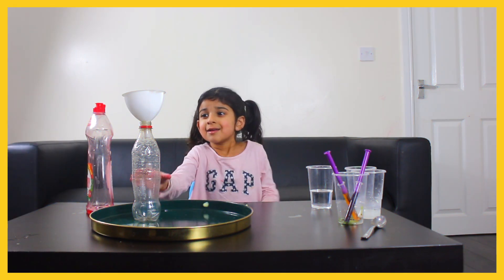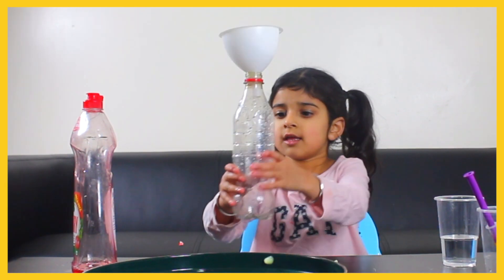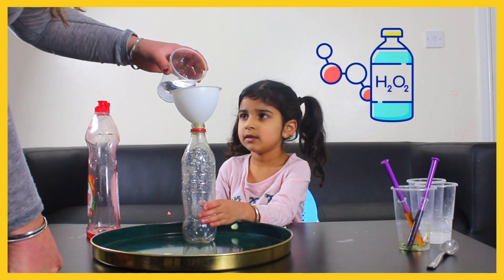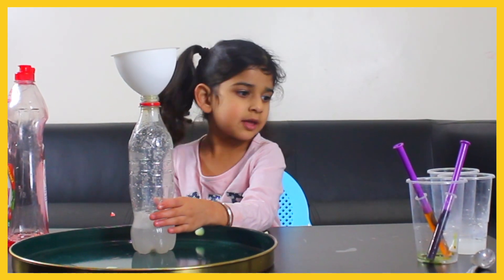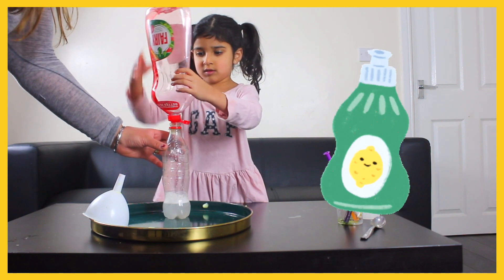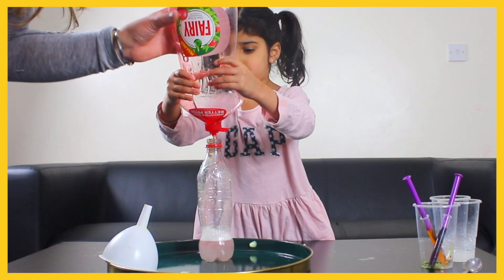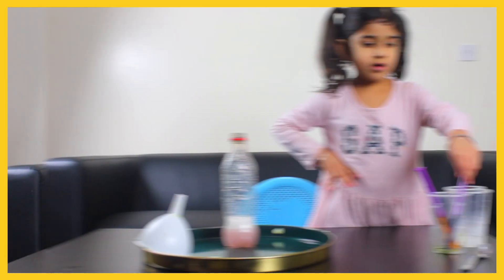Okay, hold the bottle — yeah, you got it. Get the hydrogen peroxide and put it into the bottle. That's enough. Mix it up, just twirl it around — very colorful!